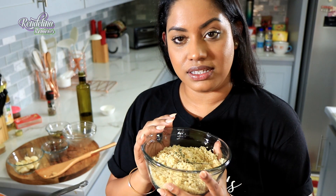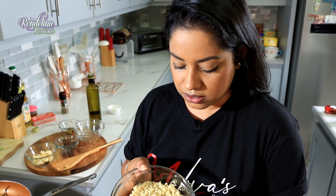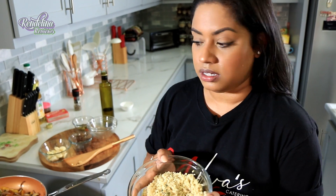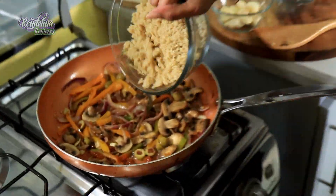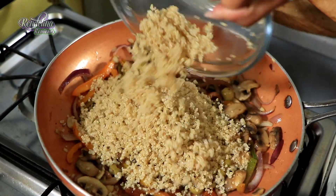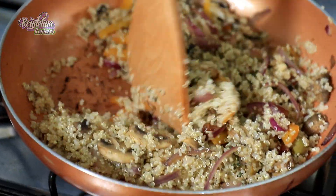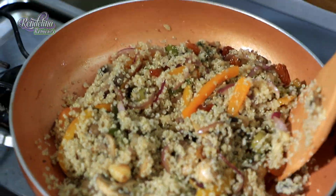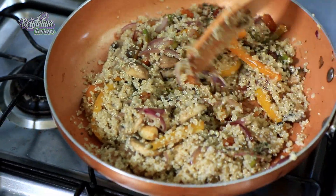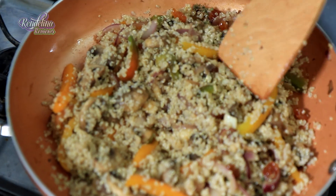For the quinoa: I rinsed it, soaked it, rinsed it again, and then boiled it. It's cooked to plump perfection. When it goes into the pan, treat it like rice — basically fry it up like fried rice. Taste it and see if you need salt. Just let any moisture or oil be absorbed by the quinoa and then you're done — about a minute.